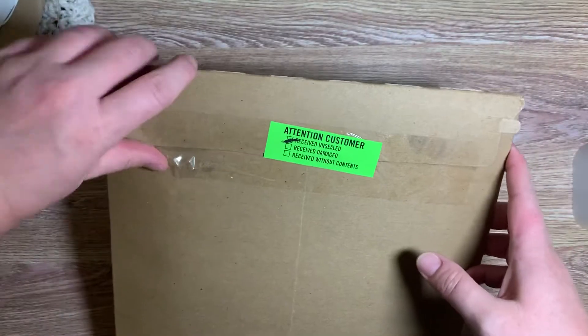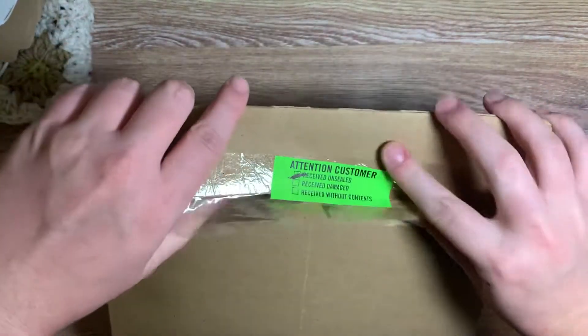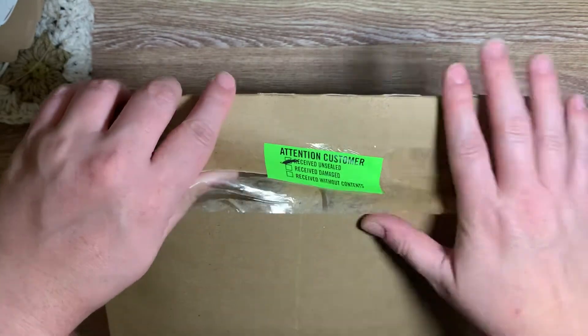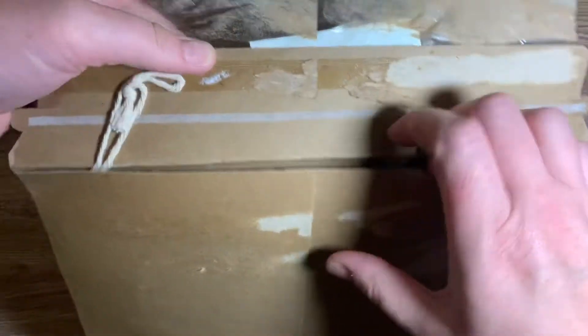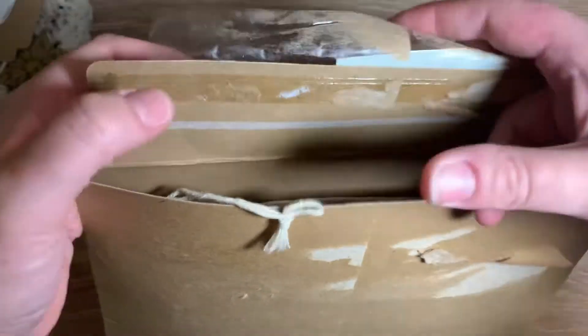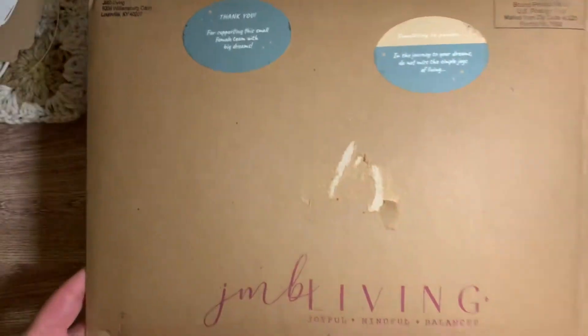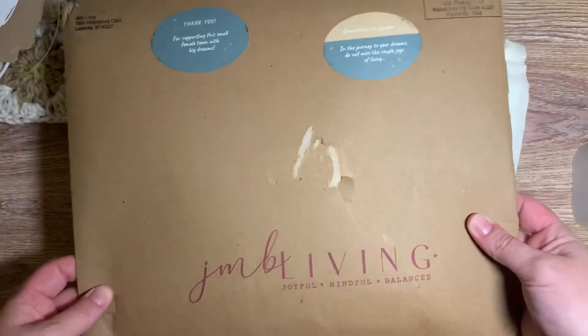Here we go. I did get this — it says received unsealed, so all it was was unsealed. Nothing's damaged, so that's good. I love how she uses cardboard though because it's definitely recyclable.